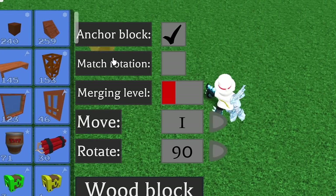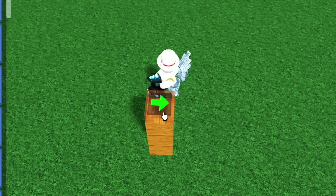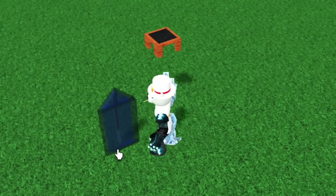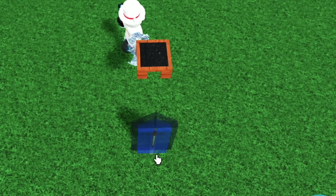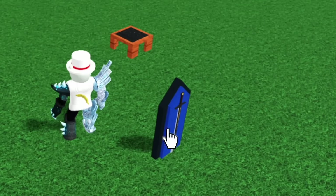Alright, first make sure the blocks are anchored and merge level to red. Then pile up three blocks — one, two, three. Place a seat on top and move the bottom three blocks, there we go! Now don't sit in the seat yet. First place a sword — could be any sword — equip that and move it. Now place the sword again here, but don't equip it this time. Well, obviously you can't because you already have a sword. You'll see why we place another one here later.